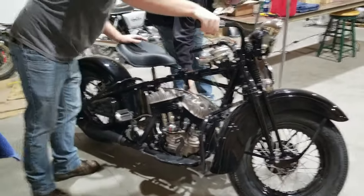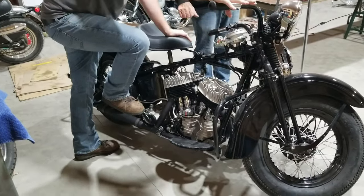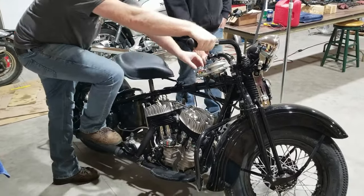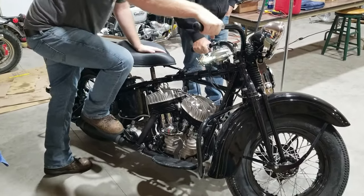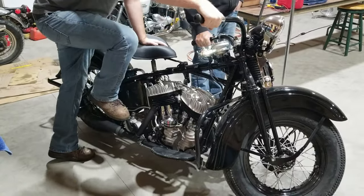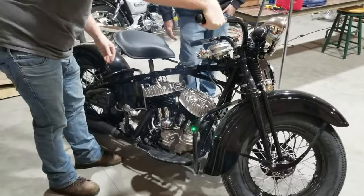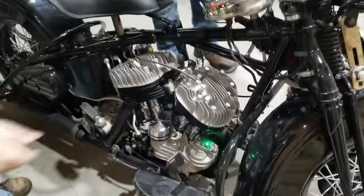We've got the choke on. I'm going to give it some gas in the accelerator pump. There we go — there's the green light. The lights are going off.